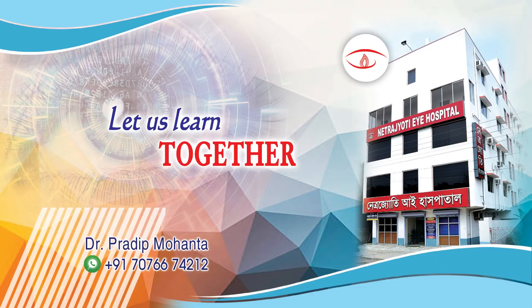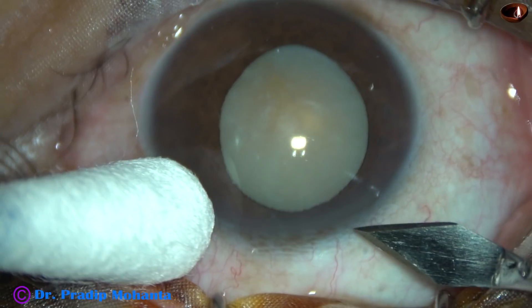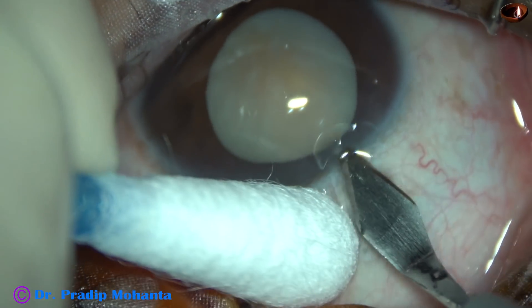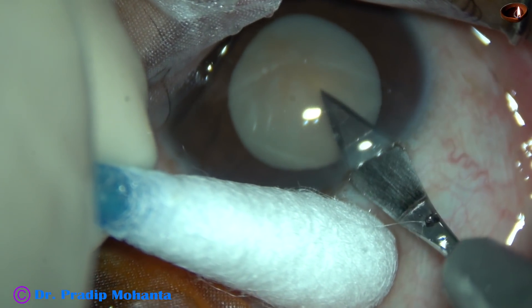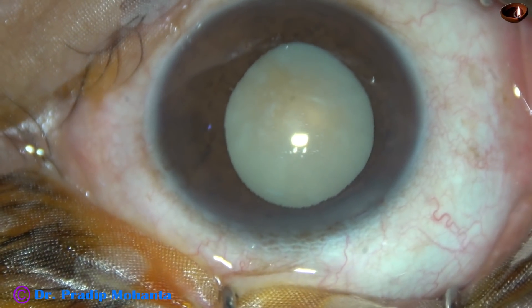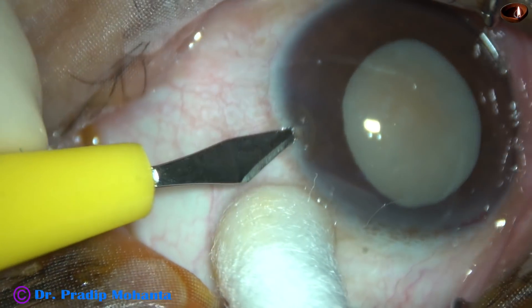Friends, welcome to my workplace at Ranaghat, West Bengal, India. This is a hypermature cataract. In some hypermature cataracts, the nucleus can't be divided into free fragments because of a stubborn leathery posterior plate. This is a case of that kind. Let us observe the surgery.